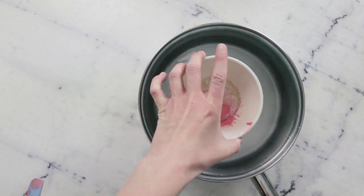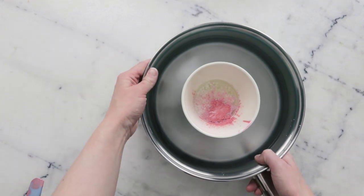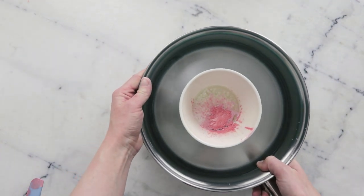To melt everything through we're going to pop our bowl in a water bath. This is a wide flat-bottomed sauté pan with about an inch or 3 centimeters of water in the bottom, and I'm going to put this on the stovetop over medium heat for about half an hour until everything melts through.